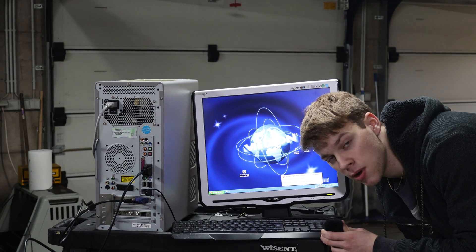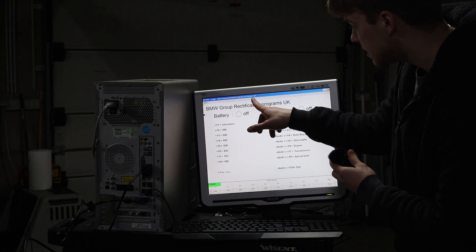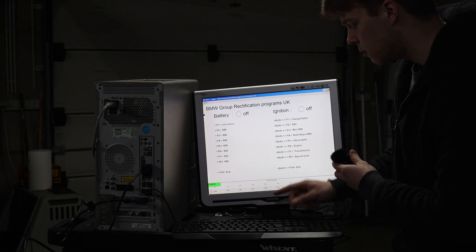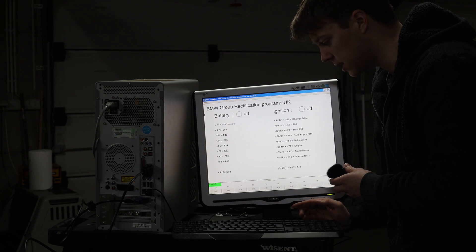As you can see this machine is still running Windows XP and now I'm going to start up INPA. This is INPA version 3.01, which is if I'm correct the last version to support full ADS activity.